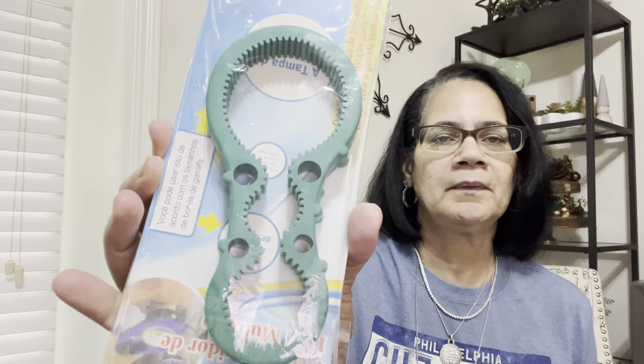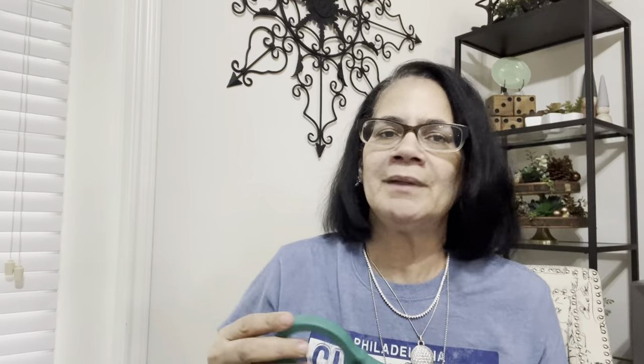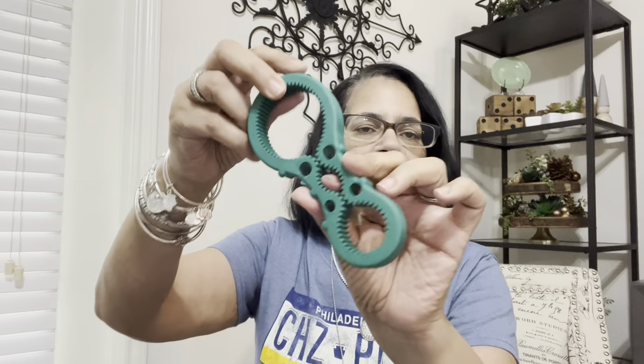I got a couple of these — I think they sent me some free, and I realized I got another one in another order coming. Look — bottle and jar openers. I'm really impressed with it. Look at this: you can open all kinds of sizes. This one goes for a big jar, and then you can do a smaller one here.